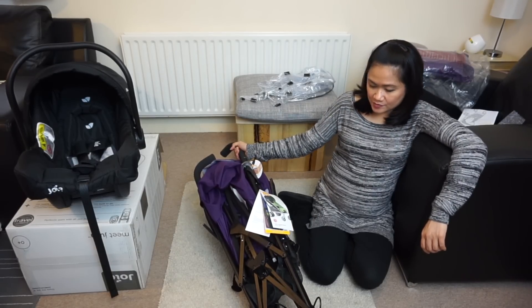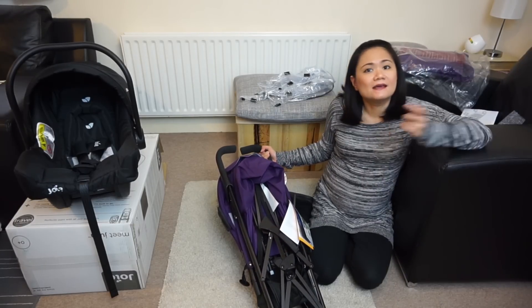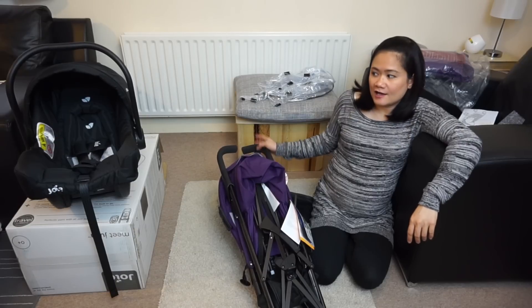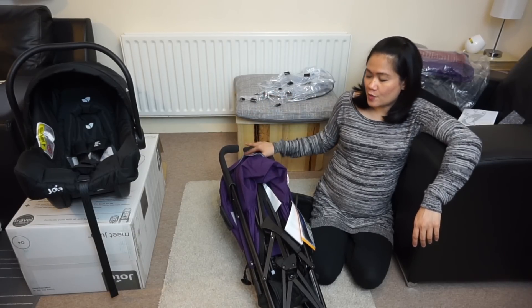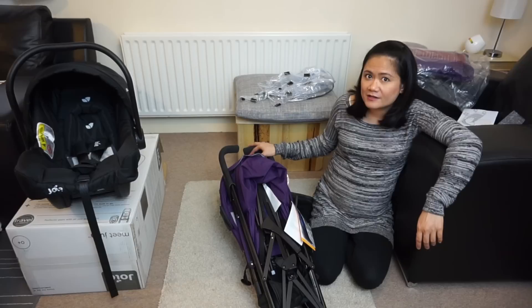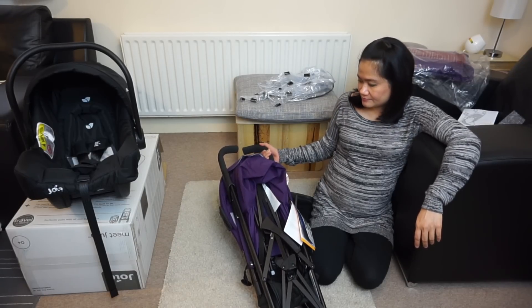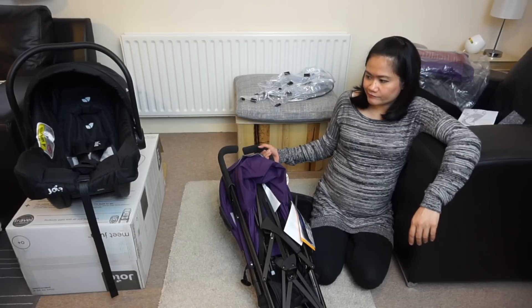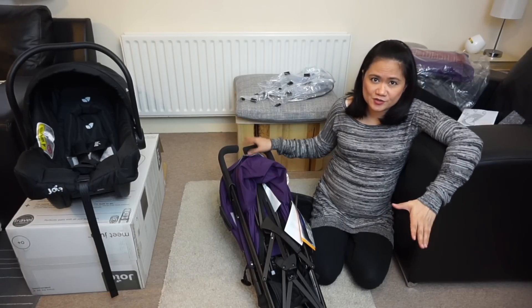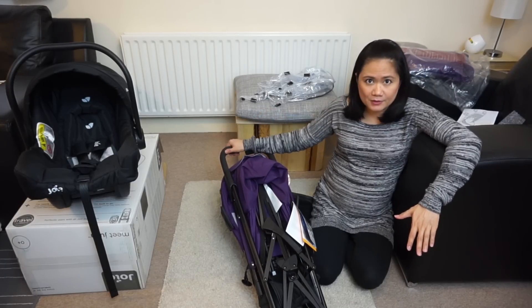That gives you so much more room for other expenses you might need for your baby. I think this is a good buy — good quality product for a really good price. And I'm not sponsored by Joie by the way, but I am very happy with my purchase.